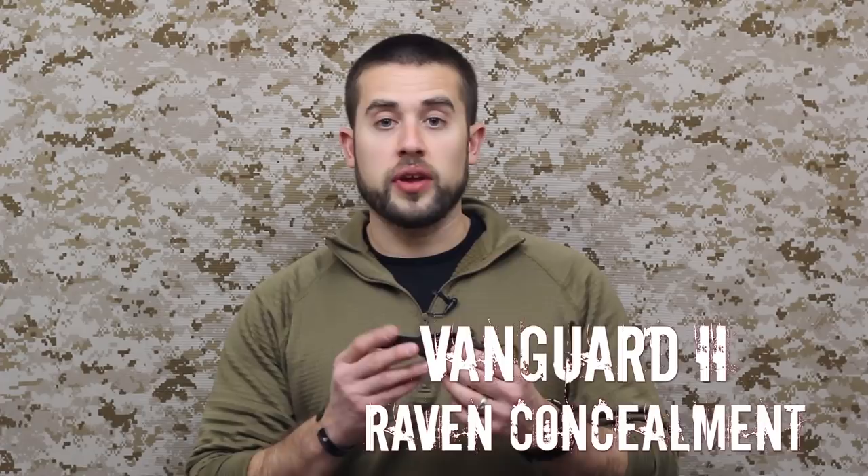Hey guys, welcome to ITS Tactical. Today we're going to be taking a look at and reviewing the Vanguard 2 from Raven Concealment.